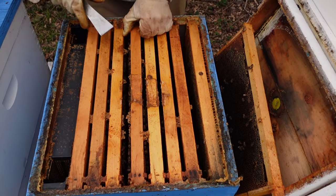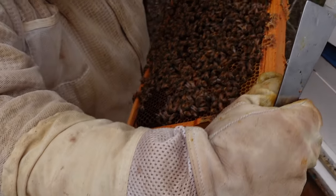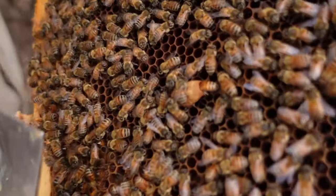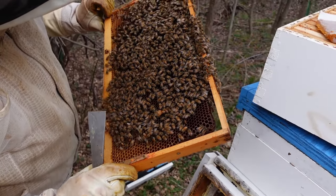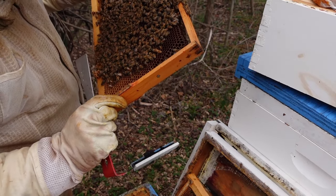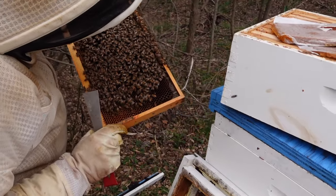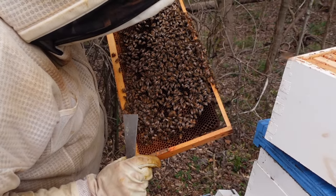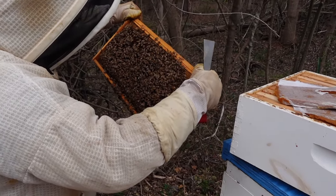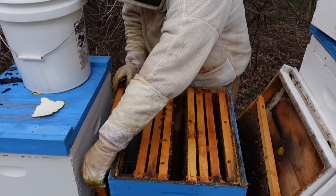Okay, I've got pollen coming in. I've got a queen cell going — there's another queen cell going. So it looks like this colony may be trying to replace their queen, which is bad because I don't see any drones. There is a drone in this colony, but he's brand new — just emerged. I don't see the queen. I do see some eggs and larvae, but it's hard for me to make it out in this light.